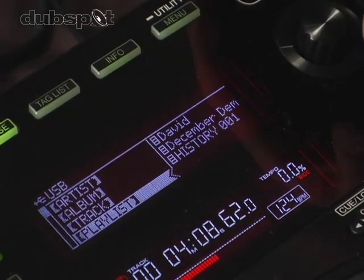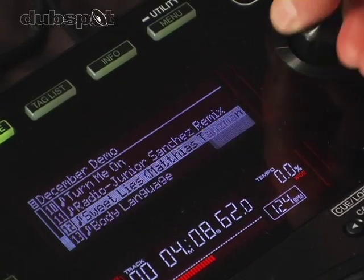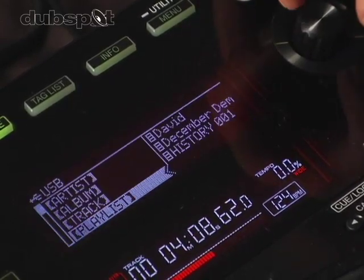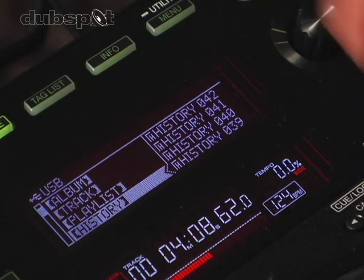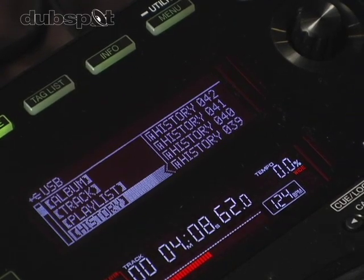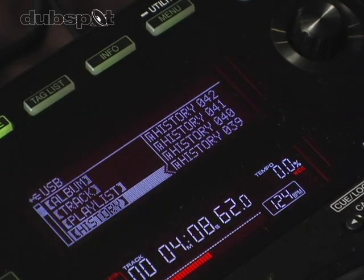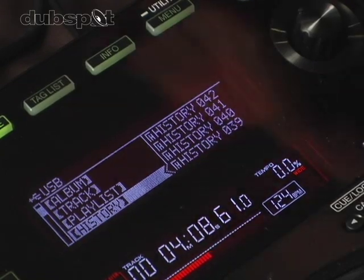The back button brings me back one level in my navigation. I can also create playlists — here I have one called December Demo. It records a history: every track I play goes into the history. If I power the unit down and back up, it creates a new history, so I can go back and see what tracks I played last Saturday night. I can take a history and save it as a playlist if I want to play the same set over and over again.